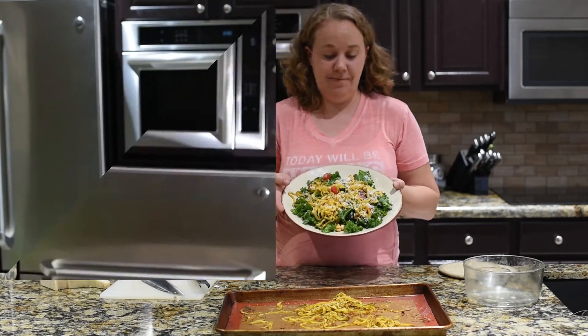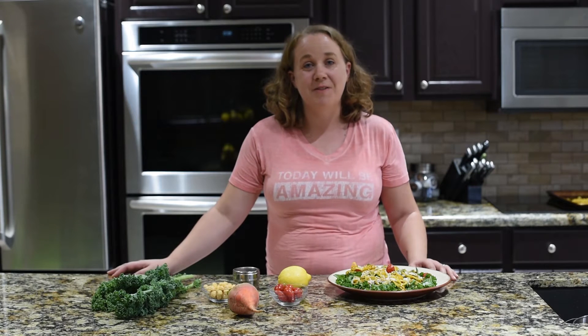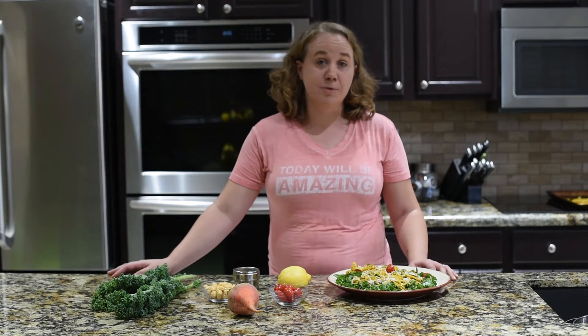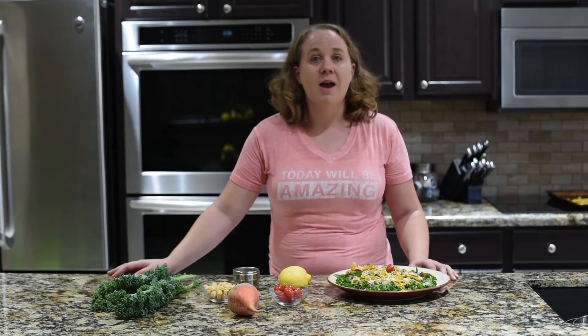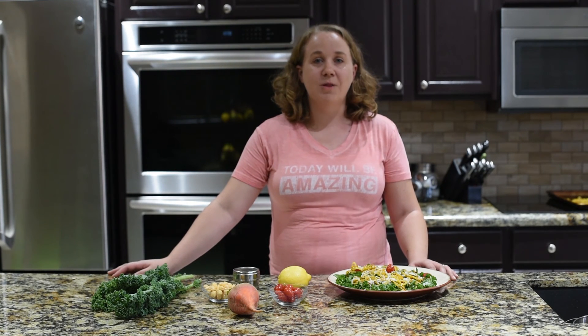And there you have it. Thank you for watching. I hope you enjoyed this salad as much as I do. If you have any questions, leave them in the comments below. Subscribe to our YouTube channel for more videos like this, and follow us on Twitter and like our Facebook page. The links are below.